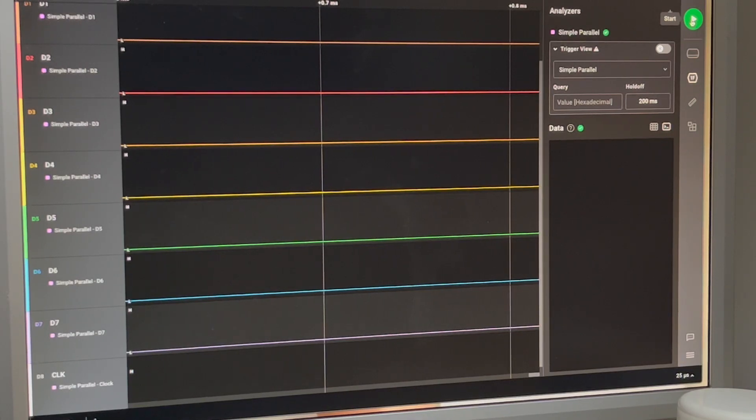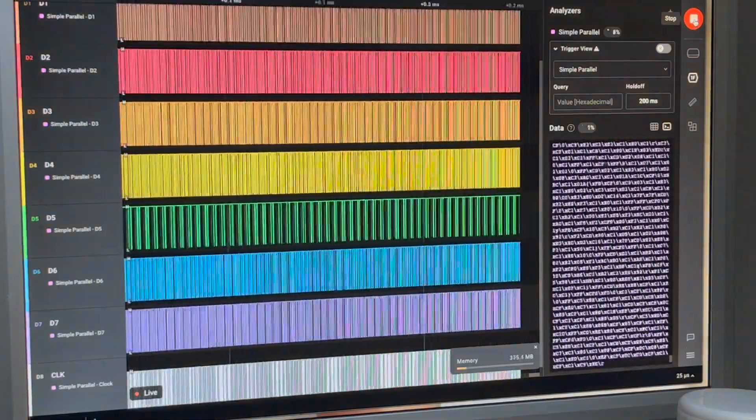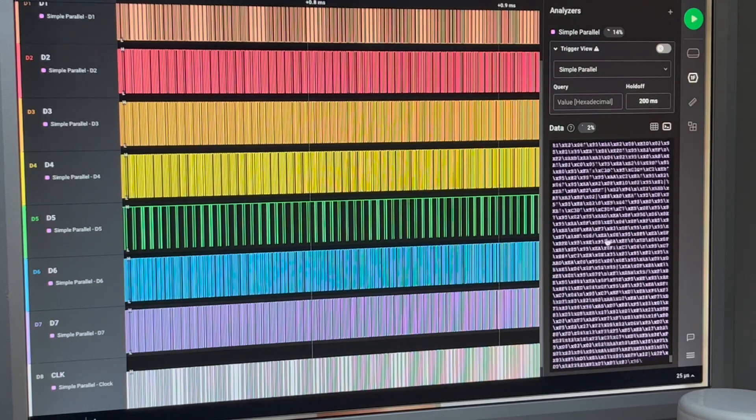I've got D0 to D7 hooked up plus the clock, and I've activated a simple parallel analyzer. I assume that'll take the eight bits and generate a hex value in sync with the clock. So I start, power on, then stop. It does look like it was doing something initially, and then it's gotten itself into a repetitive pattern. D5 in particular seems quite repetitive.